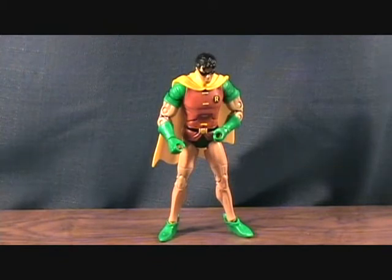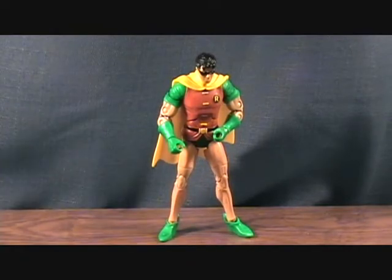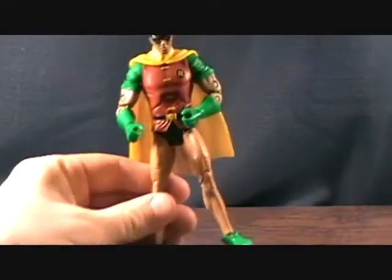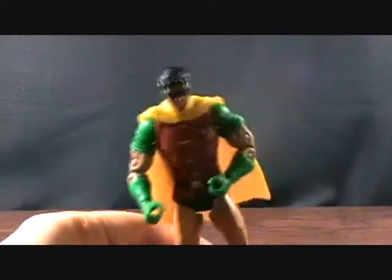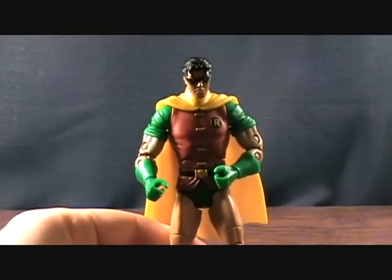Now, on to the figure — which, in so many ways, this figure sucks. I was really looking forward to this one. I do have a Robin from the Walmart exclusive two-pack, but I wanted the earlier series Wave 2 or Wave 3 Robin and just never picked it up. I was excited to get this one in his different outfit. But this is like the worst quality control ever. I've had some pretty bad figures before — bent legs and stuff — but this guy is just awful.